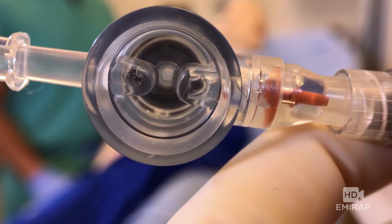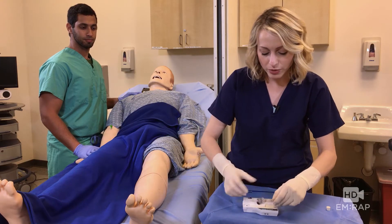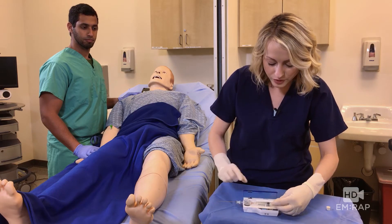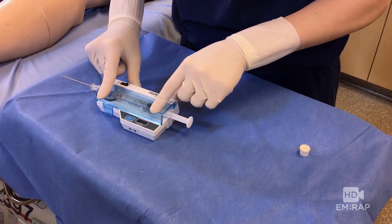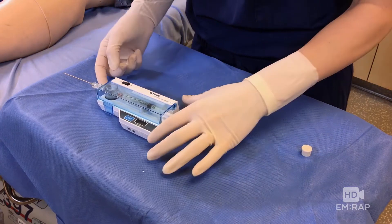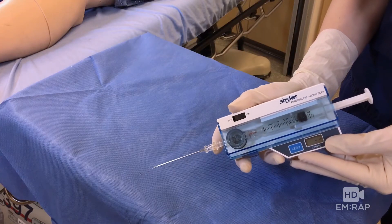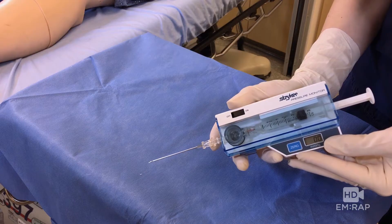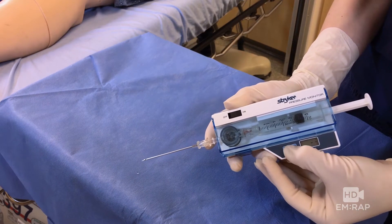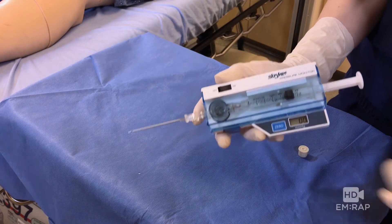Easy peasy. Looks good. Now we're going to load this into our pressure monitor — open this chamber up and it should snap right in place. The drawer should close nice and easily. If it doesn't, then you need to readjust the angle of the flange of your syringe. Let's turn it on. And to zero it, you're going to hold it at the angle that you're going to use to insert it into the patient, and you're going to hit the button conveniently labeled zero. You should get zero on the screen. Now we're ready to check our compartment pressure.